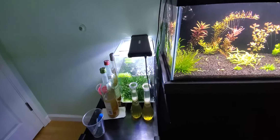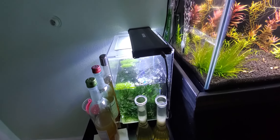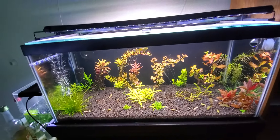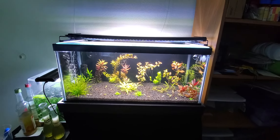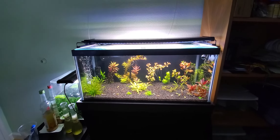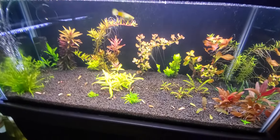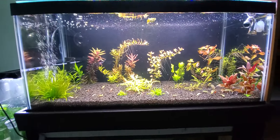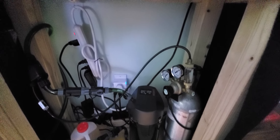This one is my hospital tank, run by a sponge filter. Planted tank — this one is actually run by a canister filter, an Eheim 250 I believe, because I need more space for the plants, so I decided to run a canister filter with an inline CO2 to make it more efficient.